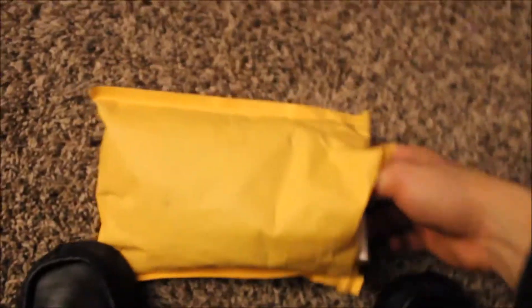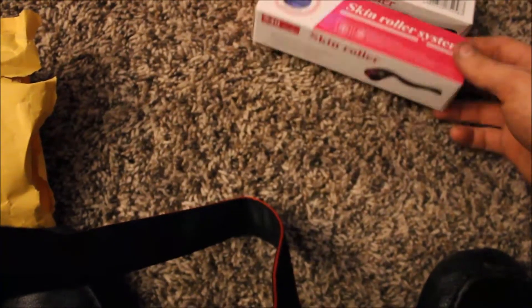I just cracked open my package - I got my derma rollers! I ordered a 0.5 millimeter and a 1 millimeter. I'm going to start out with the 0.5 millimeter. I ordered these off eBay. The 0.5 is in white and the 1 millimeter is in black. They're a little small but they'll definitely get the job done. I'm very happy with the quality - it looks pretty good.